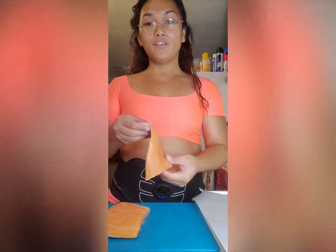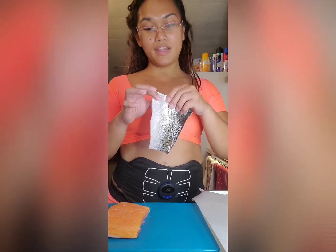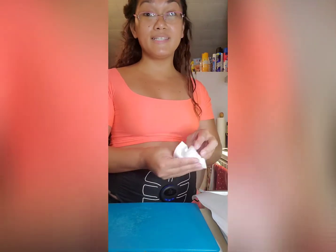Okay, so I've already rinsed our salmon. I always like my salmon with skin because I love fish skin. That's why I prefer this one, but you can also use a skinless salmon.